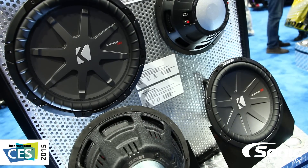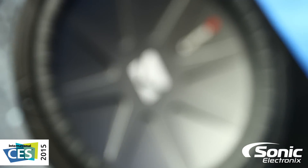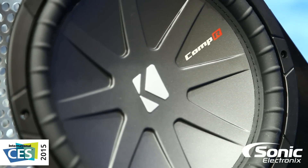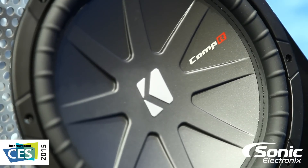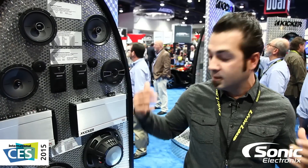Now basically, one of the differences on all of the Kickr woofers this year is that they got rid of advertising the peak power on their drivers. They wanted to be more accurate and only advertise the RMS ratings. The great thing about that is you're going to be able to really accurately choose an amplifier and power these things properly.